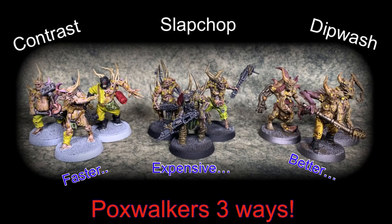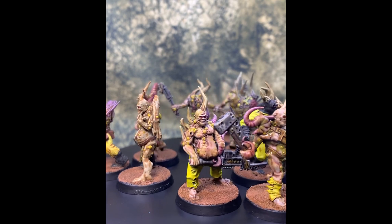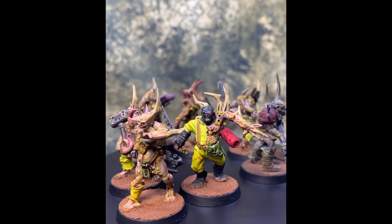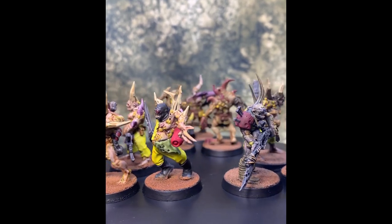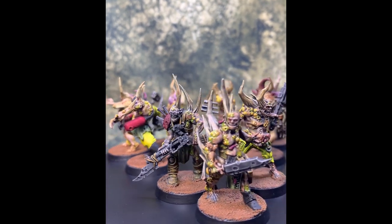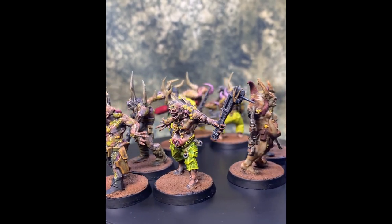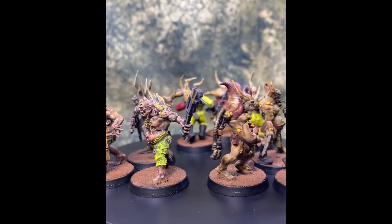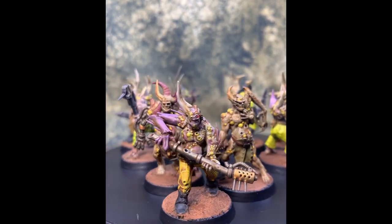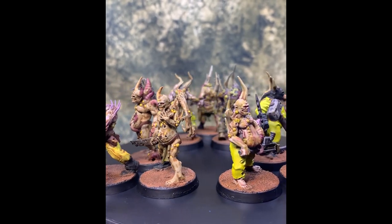Hello, welcome to the channel and thanks for watching. Today we're doing Pox Walkers in three different styles: contrast, slap chop, and for want of a better word, dip wash style, which is kind of my usual painting style. The reason for this is I've got a future project coming up — it's not 40K — and I wanted to experiment. A follower of the channel asked how I would paint Pox Walkers, since I'm not planning to do any for my Death Guard army, so I thought this was an opportunity to show that and also experiment with new paints.